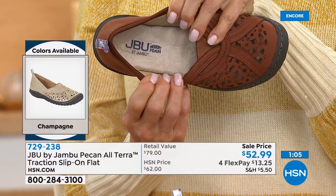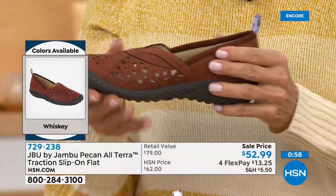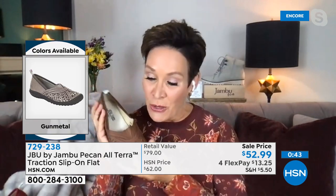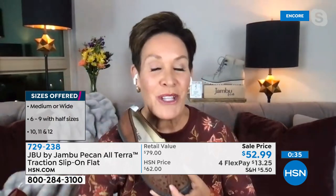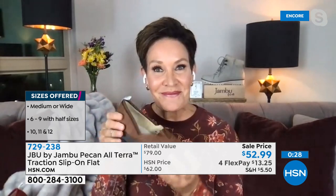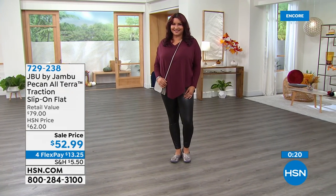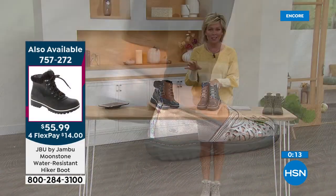Medium and wide widths available, and it runs very true to size. Jambu is family-owned and operated, based in New York City, by women for women. Check out the reviews online. When you pair the Pecan with the Today's Special and other styles, you'll slowly start to build a wonderful comfort- and fashion-driven wardrobe from Jambu. Item number 729238 for the Pecan — all choices still available. Don't forget the VIP savings event: use your HSN card, spend $99, get $20 back.